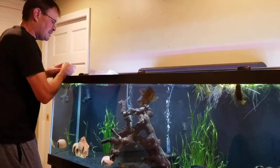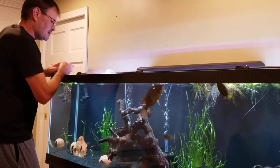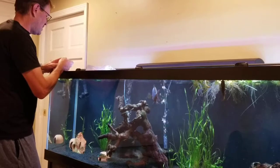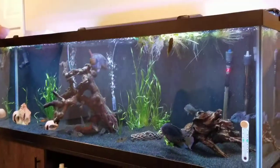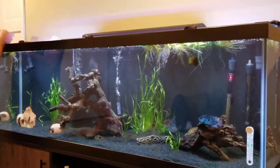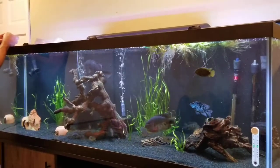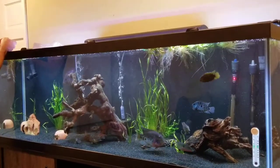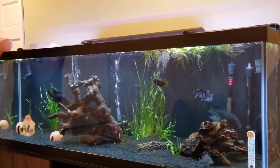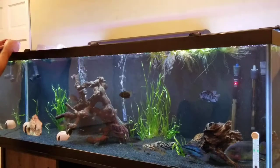Going to keep the regular light set at 10, but for the blue light I'm going to set that down — just give that a 3. There we go.